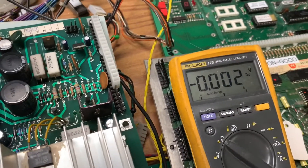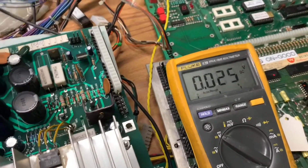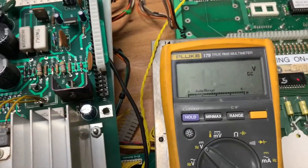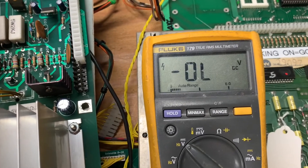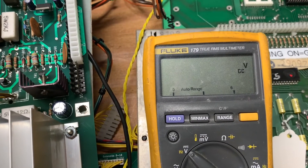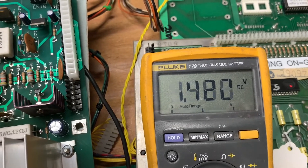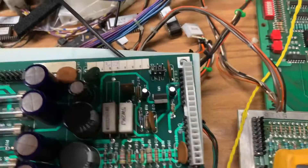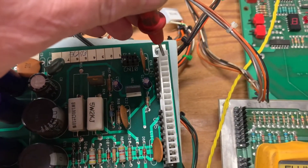Using my Fluke 179 — let me get my hands untangled here. Here's the minus 12 volts, the 5 volts, the 12 volts. Now I'm going to test the high voltages, and I've got that connector on there to keep myself from shorting any of the high voltages together.